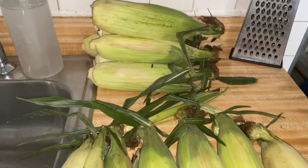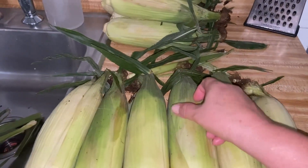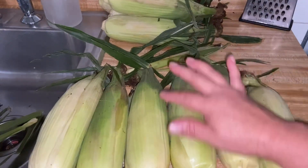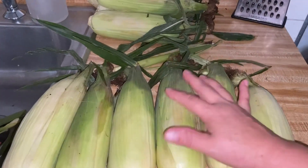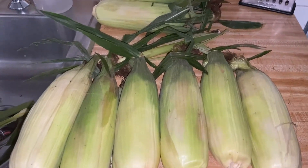Bueno, los vamos a pelar y ya cuando estén cocidos se los vamos a mostrar cómo quedaron de rico. A mí me encanta estarlos desgranando así, cuando ya están cocidos, echarle limón y lo que tú quieras ponerle. Te va a quedar bien rico. Bueno pues amigos, sigámosle al video.